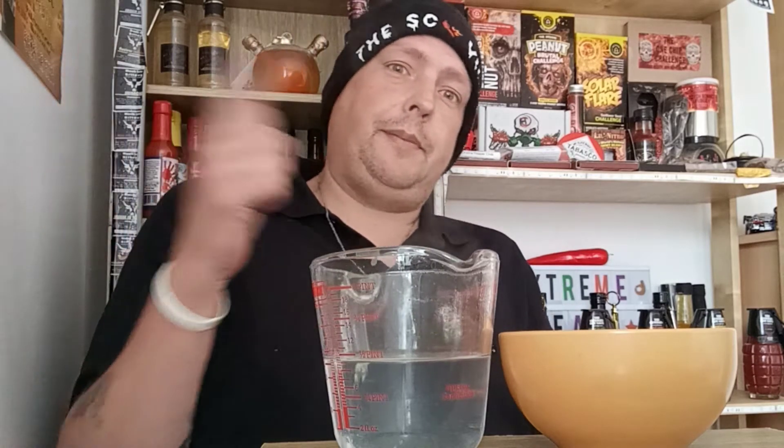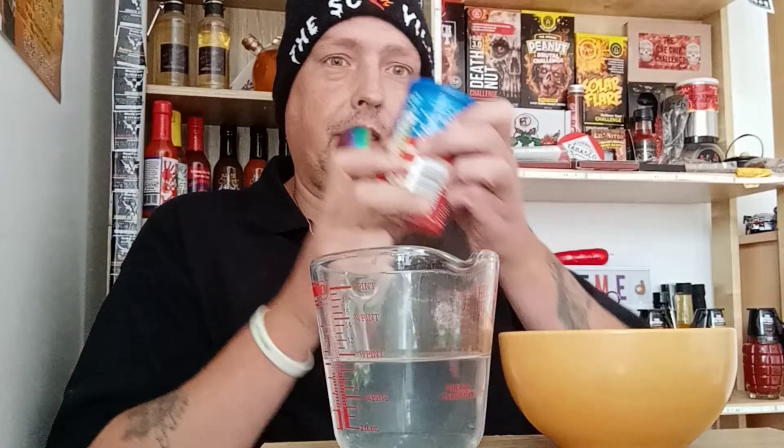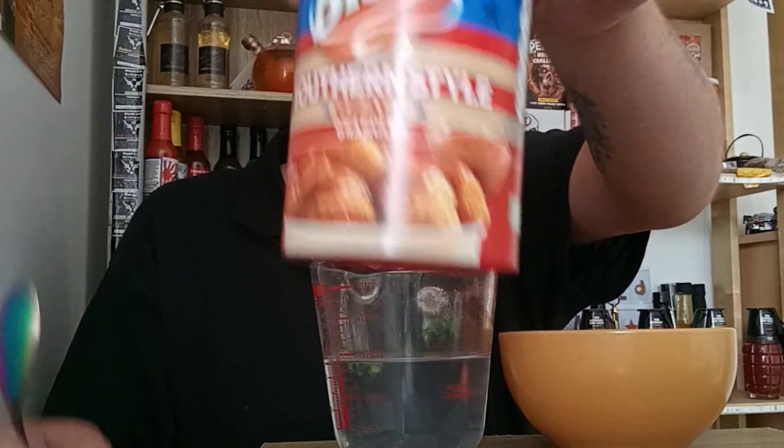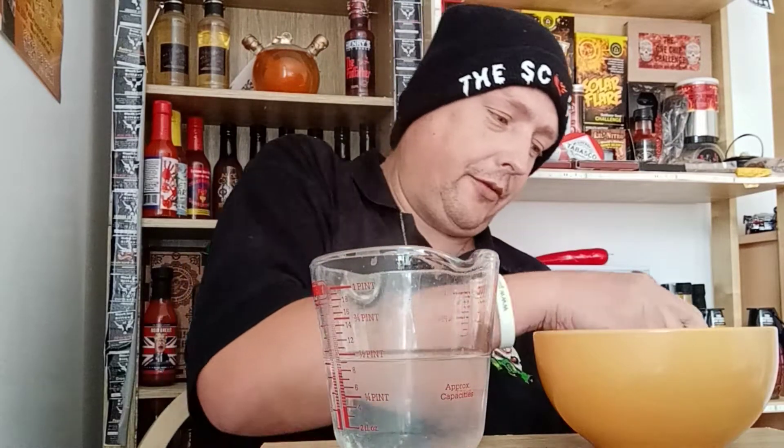Hey everybody, welcome back to Extreme Heat Peet Reviews. Today I'm reviewing this new Bisto Gravy Southern Style. Now I've got some hot water in the jug here, I've got some nice little nuggets to dip into, so let's make the gravy.